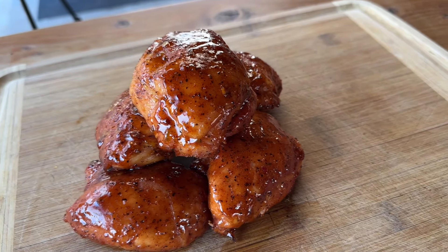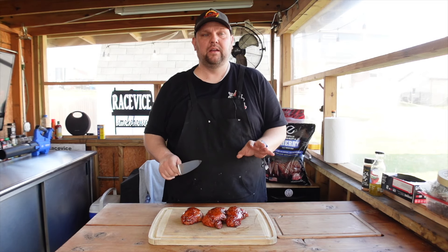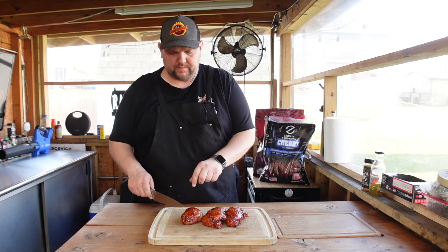Chicken thighs are done looking beautiful. Now it's time to cut into them and see what that pellet grill did. We took these to about 170 and let them rest for a few minutes. Here we go.